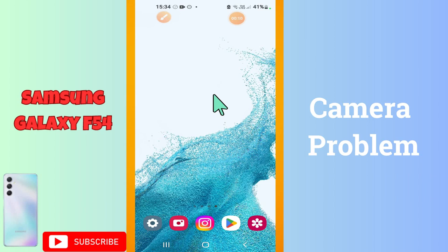Hello everyone, in my today's video I will tell you about the camera problem in your device Galaxy F54. So if in this phone Galaxy F54 you are facing the camera issue, like camera is not working properly, I will tell you how you can resolve it.